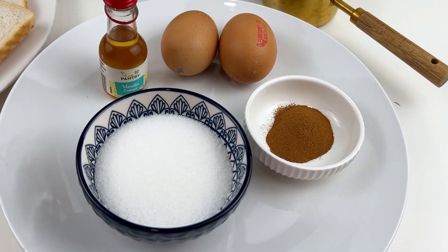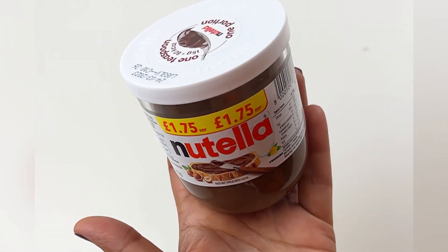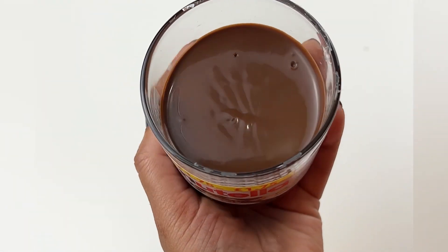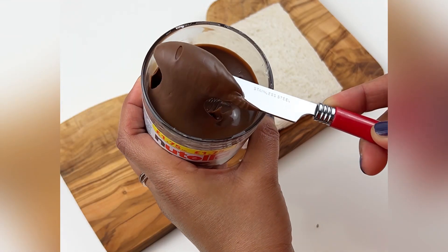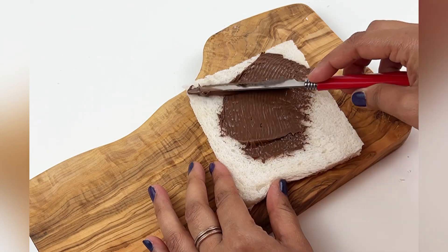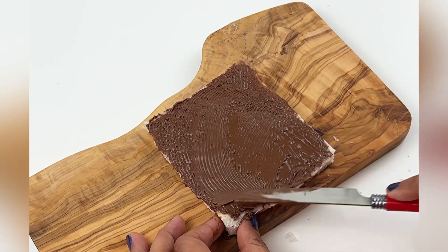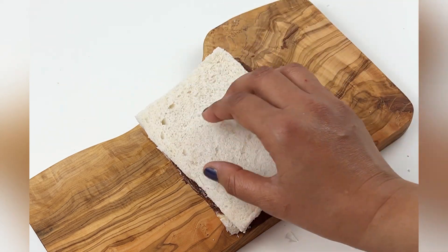You can remove the edges of the bread or keep them on — it's your personal choice. Now take your Nutella and spread it on the bread, covering the entire slice fully. Apply it just like I'm doing here — give it a full, complete cover of Nutella as the stuffing.